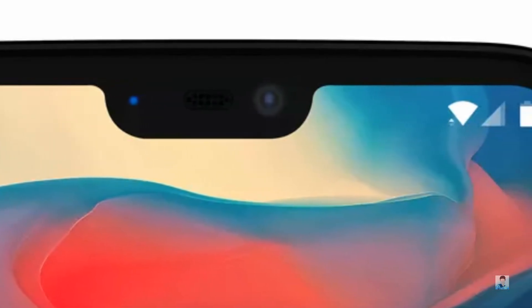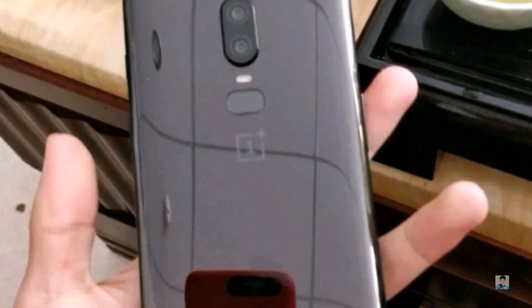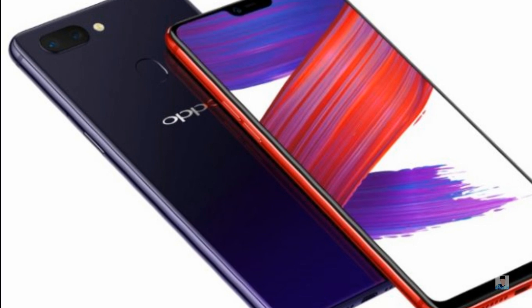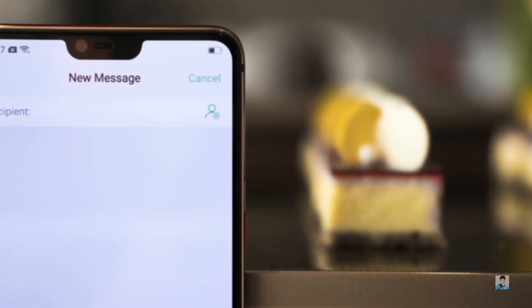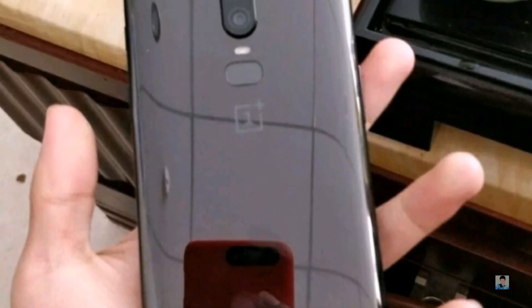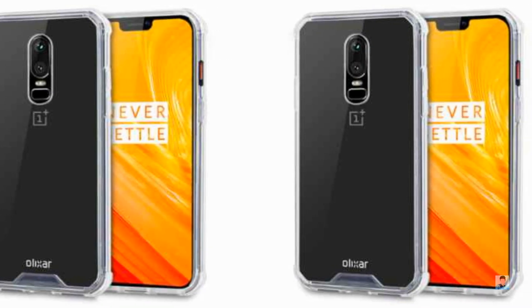OnePlus has already confirmed that there will be a notch on their upcoming flagship phone, but when it comes to the rear design, the company has kept their mouth sealed. Although initial cases suggested the OnePlus 6 would look like the Oppo R15, it has since been revealed that only the front will be similar. If you're eager to know what the rear looks like, you may want to take a look at photos from case maker Olexar.